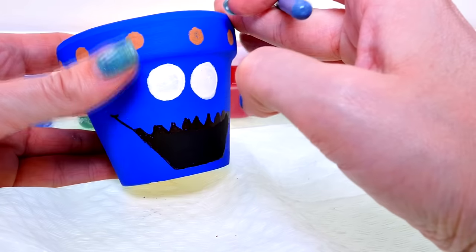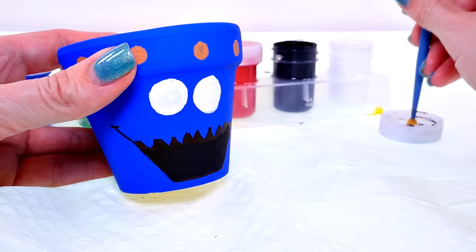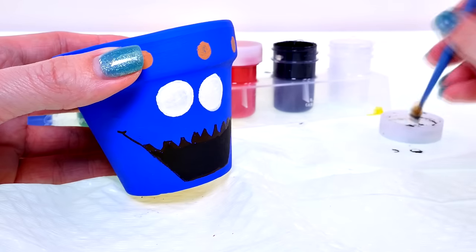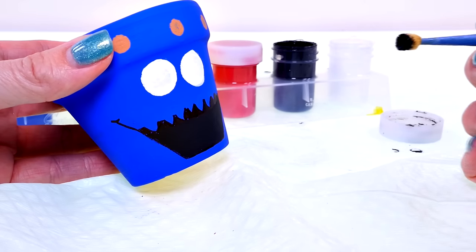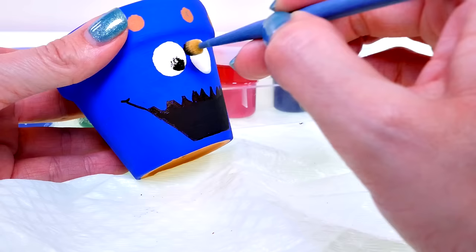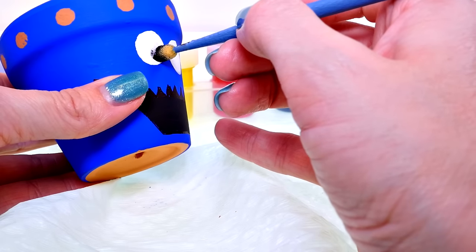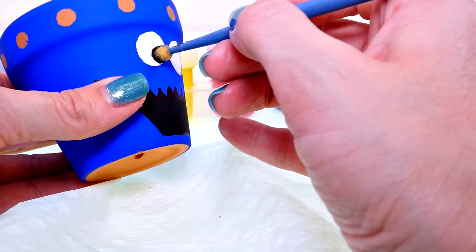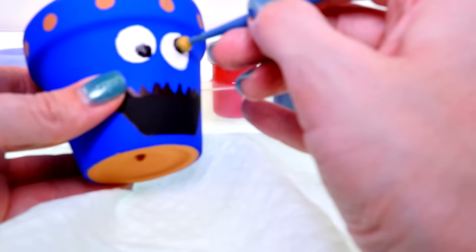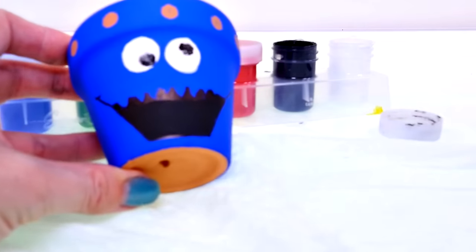Then I'm gonna make Cookie's crazy eyes — Cookie always has his eyes going in different directions. I'm gonna take my tiny little sponge brush again and put one of his eyes down here. Cookie always has crazy eyes, so I'm gonna do one of his little pupils down here and then the other one up here, and then I'll fill in those circles with my paintbrush.